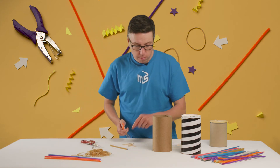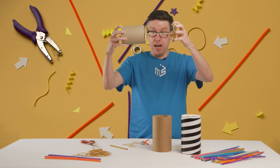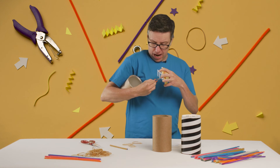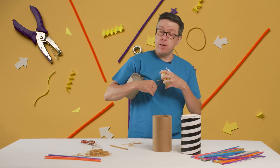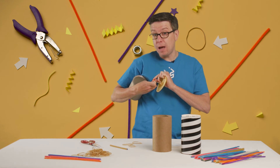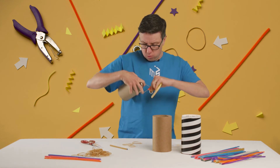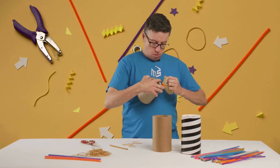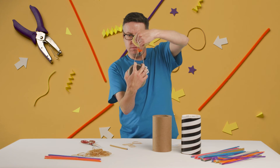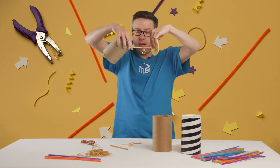Your rubber band is stretched out on the inside of your canister, and you want the weight to hang down a little bit underneath. To do that — and this is why there are two rabbit ears sticking up — you want to attach one rabbit ear to each rubber band so that it's hanging in the middle and underneath.